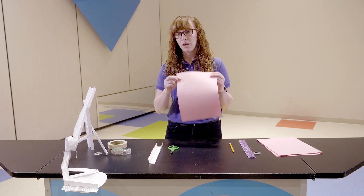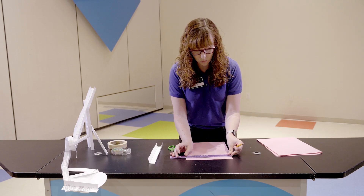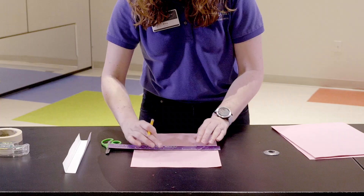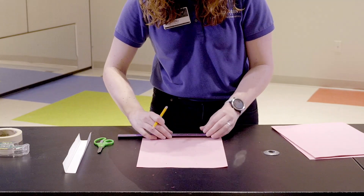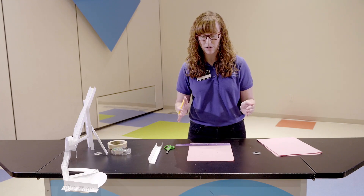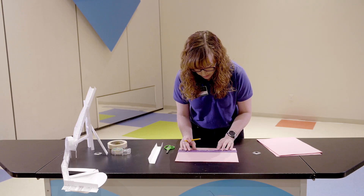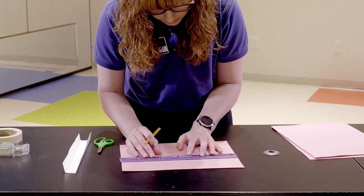We're gonna turn our paper into our track. I'm gonna show you how to make the straight path first. You'll need a sheet of construction paper, your ruler, and your pencil. Take your ruler and go across the paper horizontally, making a mark at three inches and a mark at six inches toward the top. Move down toward the middle of the paper and do the exact same thing - a mark at three and a mark at six - and do it at the very bottom as well.